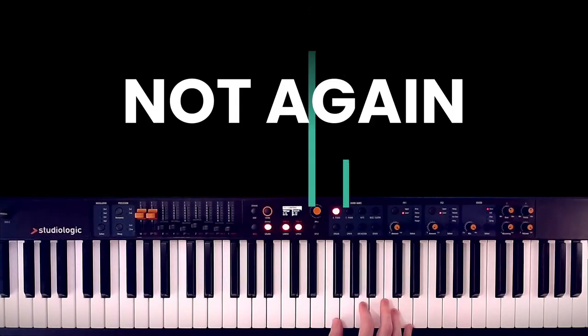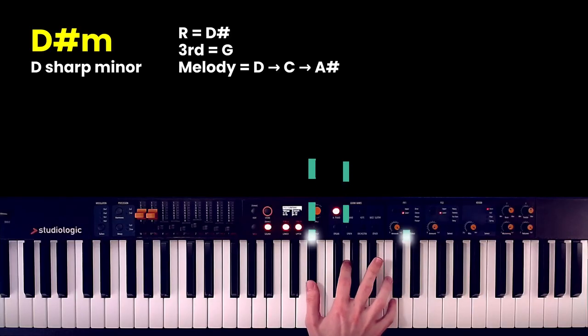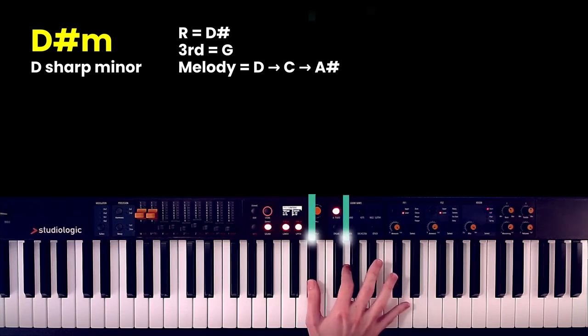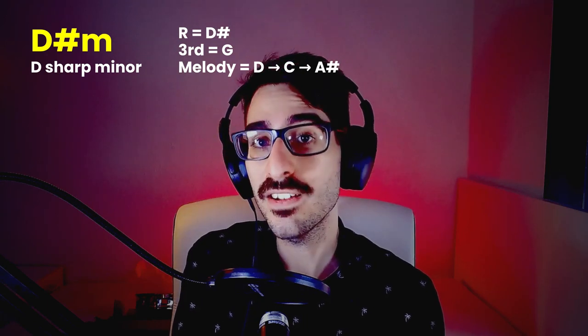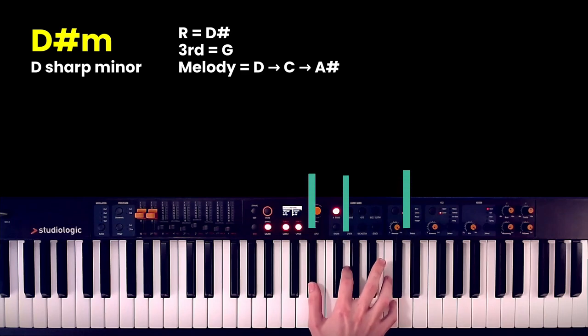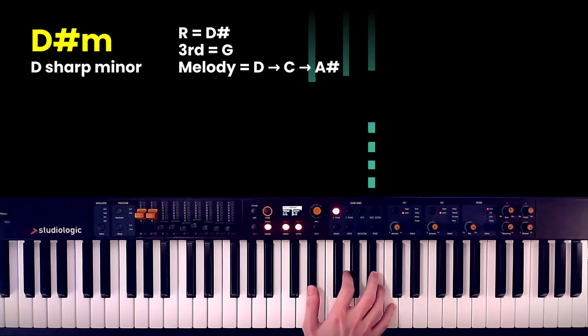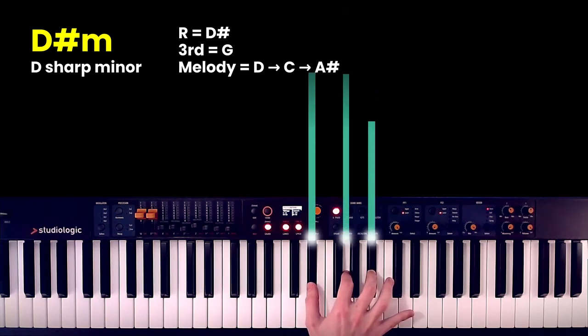The idea is that while fingers one and two are doing root, third, root, third, the rest of your fingers will go to the piano and dance to the melody. I start only with D-sharp and G, twice, and then repeat for every note in the melody, which goes D, C, A-sharp. When you arrive to A-sharp, the chord is being completed, because A-sharp was the missing note in the triad of D-sharp minor.